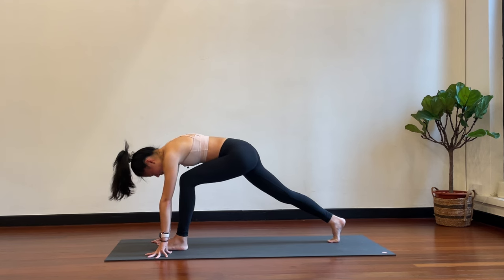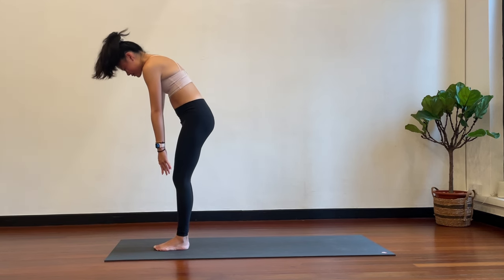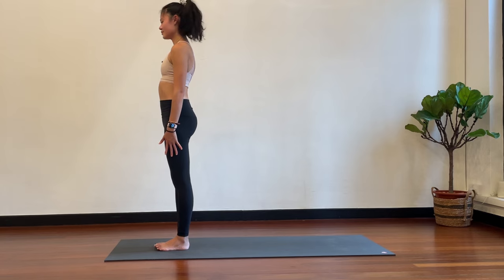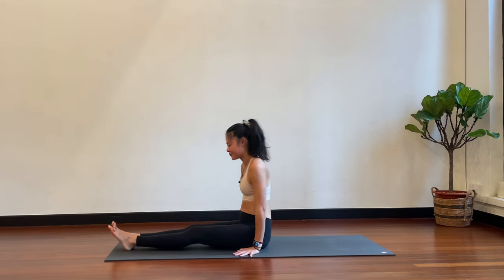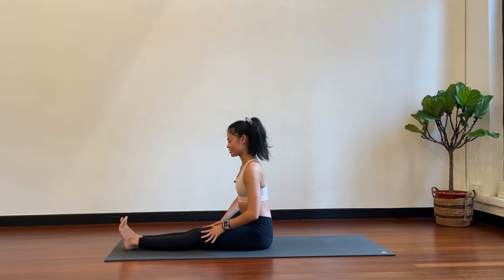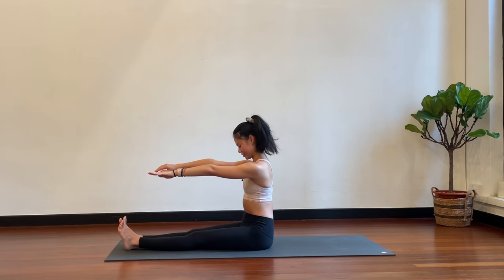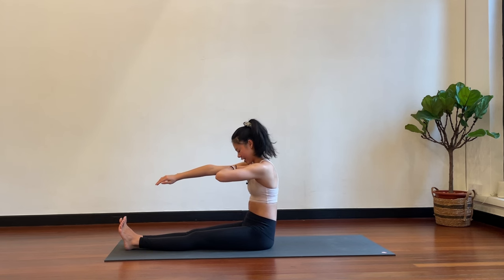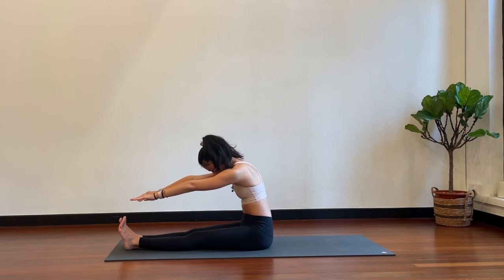Slowly step back — right foot steps to meet the left — and then very slowly rolling all the way up. Okay, very good. Have a seat in the center of your mat and then keep your legs straight. We're going to be working into your spine now. Keeping your legs straight, flex your feet and stretch the arms forward in front of you. Roll your shoulder blades down, keep the arms pushing forward. Now from here, tuck your chin into your chest and start to round the back. When you start to feel the sit bones lift off the floor, you stop there.